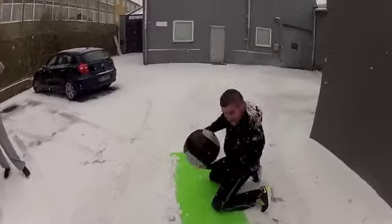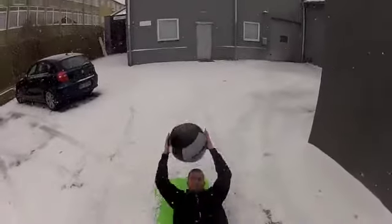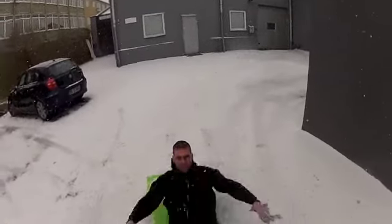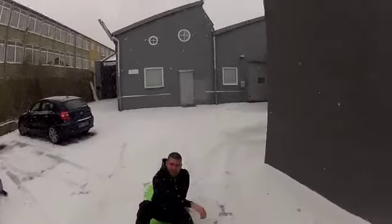Five. Six. Sit up. Almost. One. Two. Three. Four. Five. Mark it. Marks.